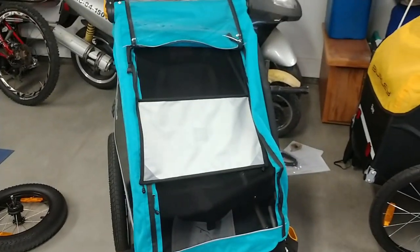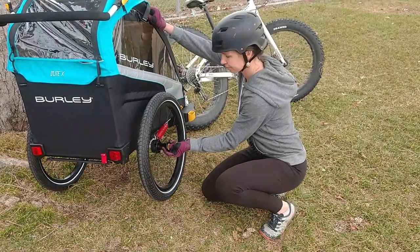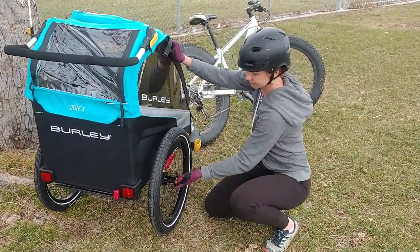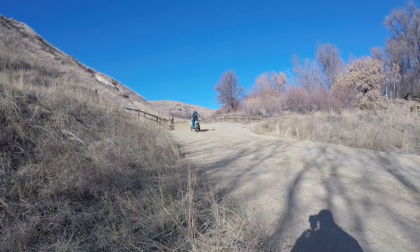The Delight X is easy to take down and build back up. You remove the wheels via a button, release the top bar, remove the trailer's stroller arm, and fold in the stroller arm. Once torn down, it's easy to store in the garage or place in the car's trunk — a feature universal to all Burley trailer models.